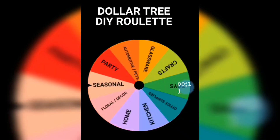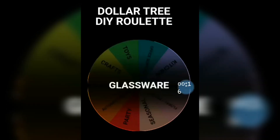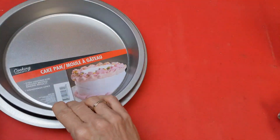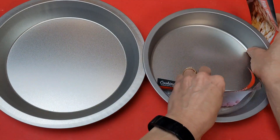For project number two, the aisle randomly selected was glassware. My Dollar Tree keeps glass salt and pepper shakers in the glassware aisle, so that's what I chose. I'm also using a pie plate and cake pan from the kitchen section, some Mod Podge and chalk paint. I'm going to make a small two-tiered tray.